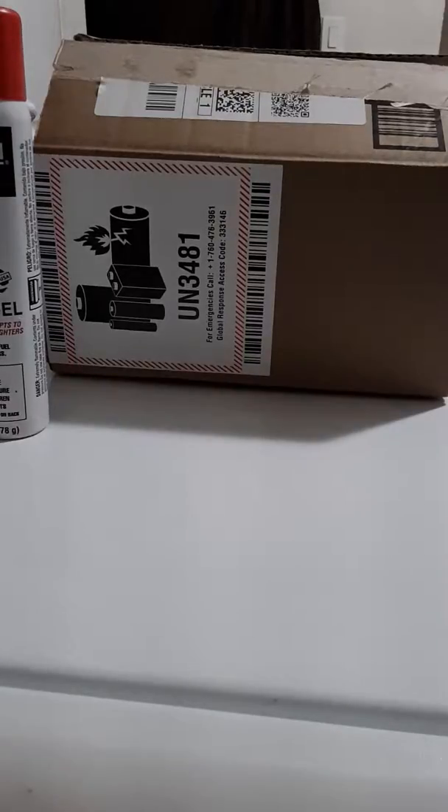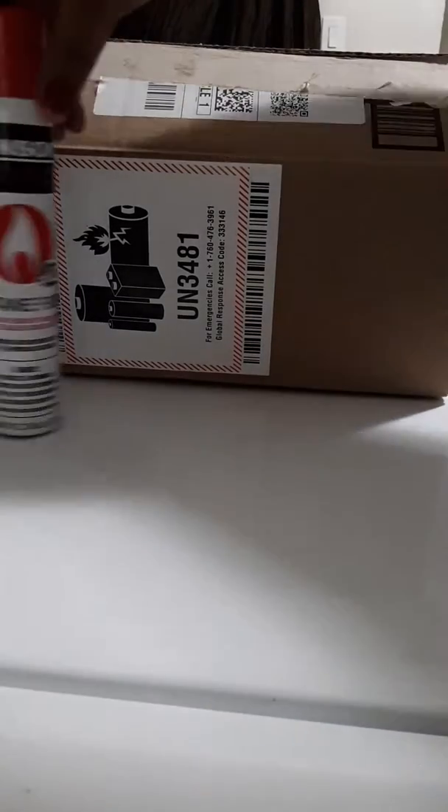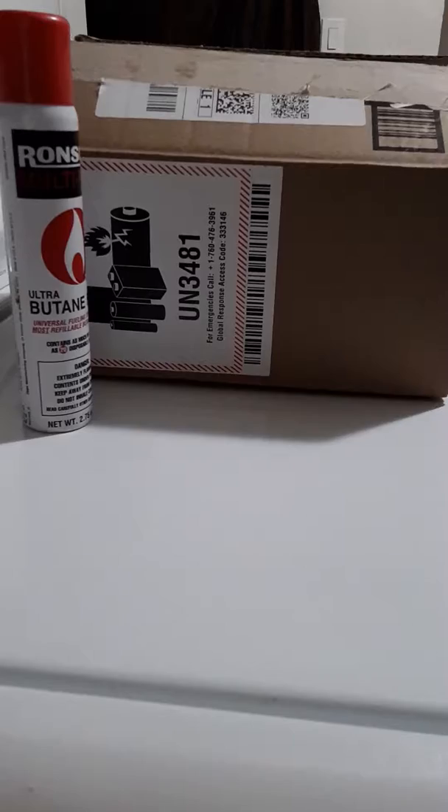I'm going to do an unboxing today of a torch lighter from Ronx — R-O-N-X-S. It's a torch lighter, pocket size, adjustable, triple jet flame lighter, refillable gas, heavy duty zinc lighter, a gift for men. I'm going to unbox it, fill it, check it out, see how it works. Here we go.